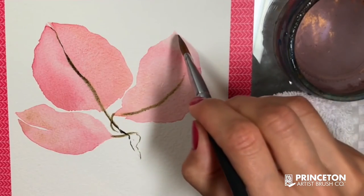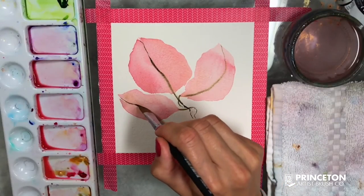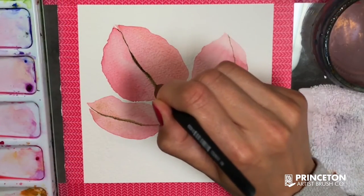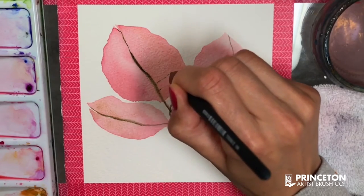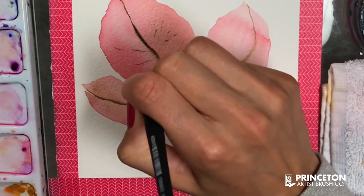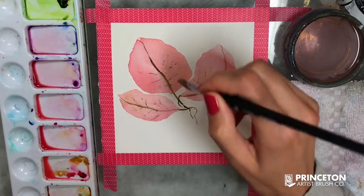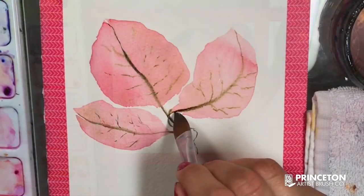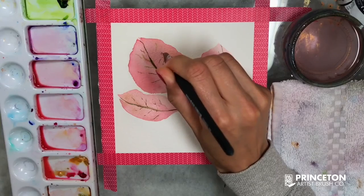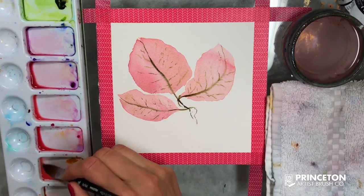It depends on how much pressure I put on the brush. For these veins I want to use just the tip — the top part of this brush — because that's the thinnest and smallest part with the least hair, allowing me to create very small lines to resemble the real veins of the flowers. I'm holding the brush very close to its head because I want maximum control when painting these lines. Then I just add more of those petals in totally random shapes.